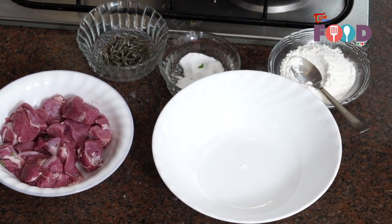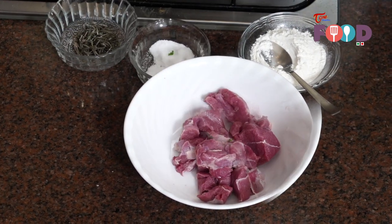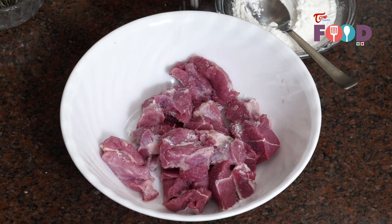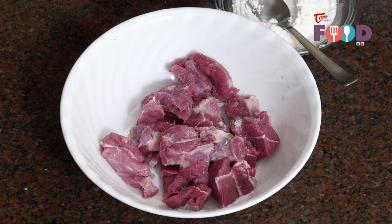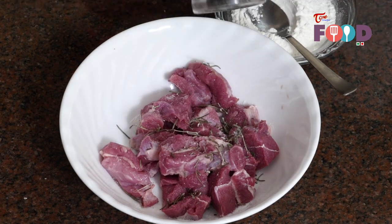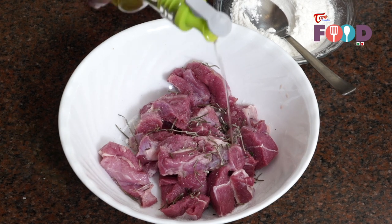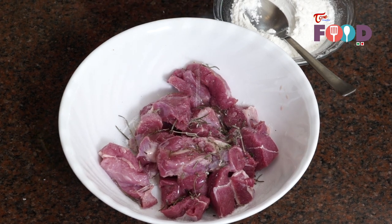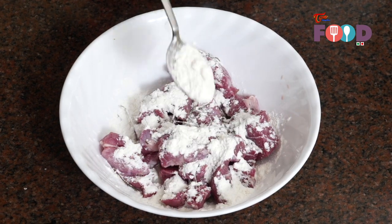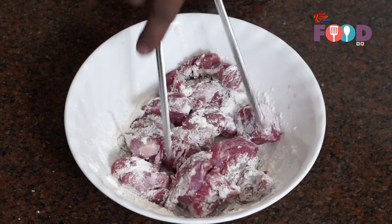We'll start by marinating the lamb. We'll take the lamb here and add some salt to it, some rosemary around one teaspoon, some crushed pepper, around a tablespoon of oil, and two tablespoons of flour. Now we'll mix this properly till the flour is coating all the meat.